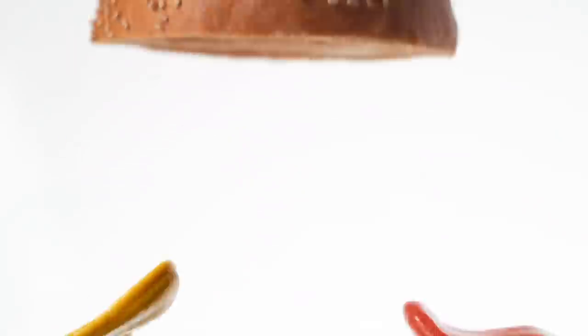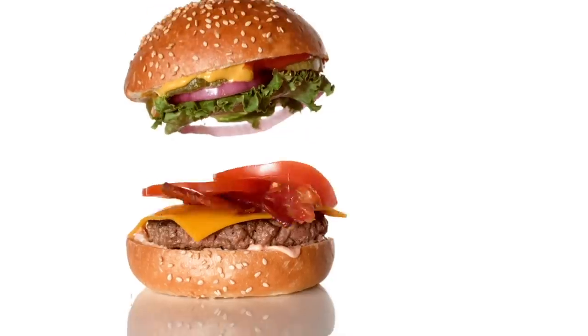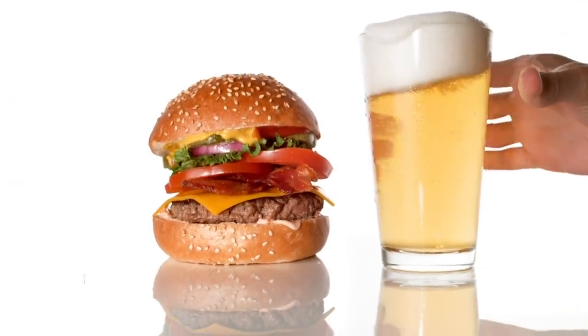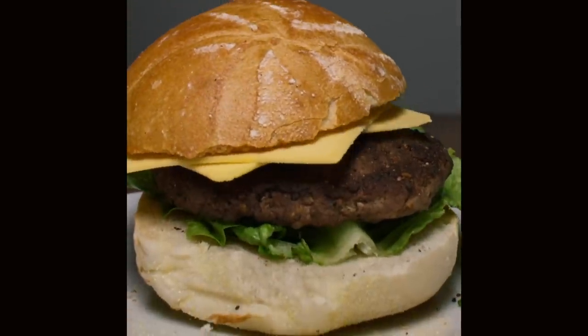Hi guys, it's Riley with Garage Learning and today we're going to talk about a shot I tried to recreate here at home — Steve's famous burger drop. Now before I start off, I want to say this isn't going to compare to the original shot with a phantom camera at a thousand frames per second, a fancy robot, an Arduino running the timing and controlling everything. But it is still pretty cool and doable with some materials you might have at home. I shot this at 1080p resolution at 240 frames per second.